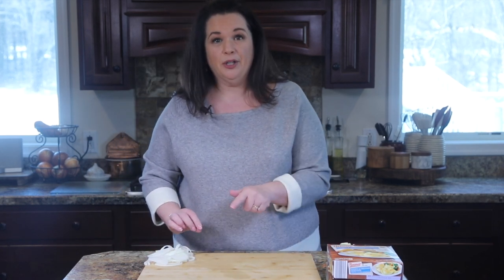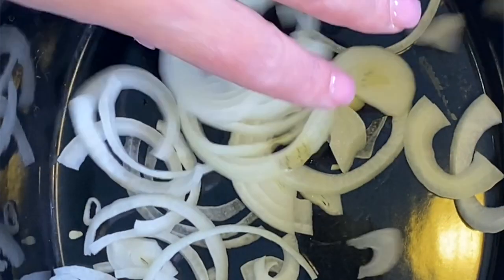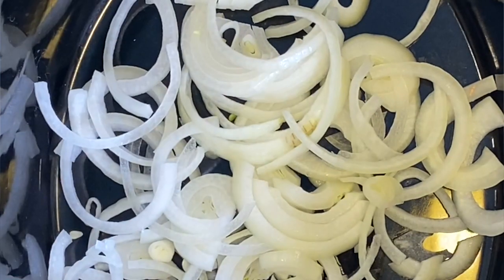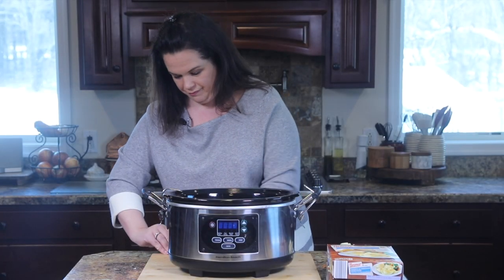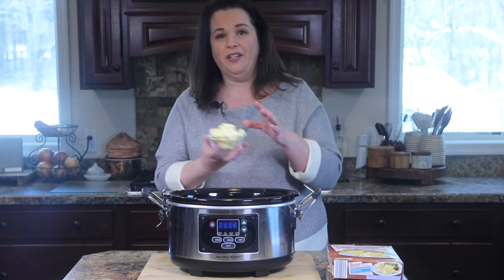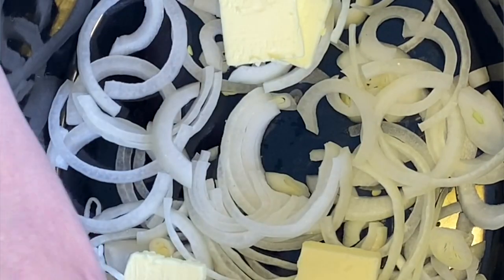And we're going to bring the slow cooker in. We're just going to layer in the ingredients. I'll put those onions in first — make sure you throw them around on the floor! Get those in a nice, even layer. Then I'm going to put half of the butter in on the bottom, and then I'll put the other half in on top of the pierogi.